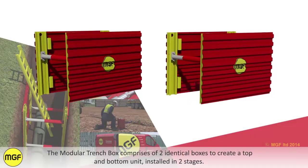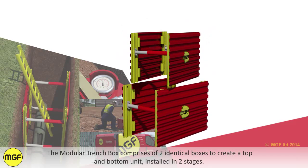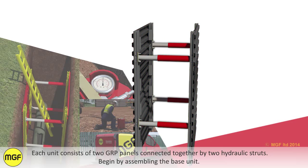The modular trench box consists of two identical boxes to create a top and bottom unit, installed in two stages. Each unit consists of two GRP panels connected together by two hydraulic struts.